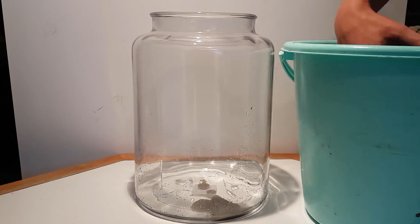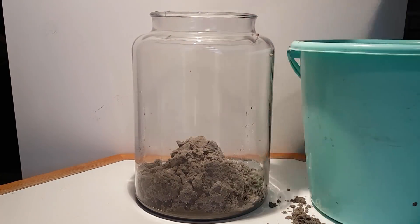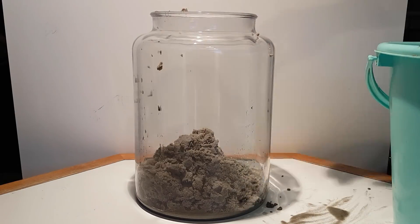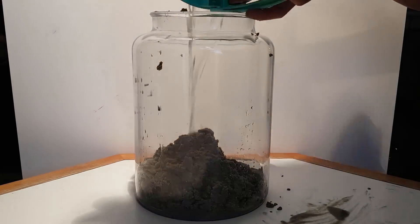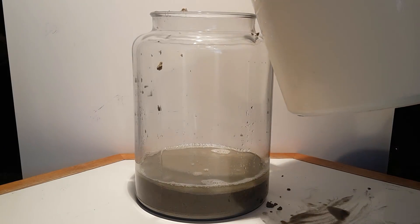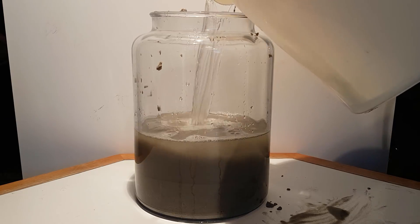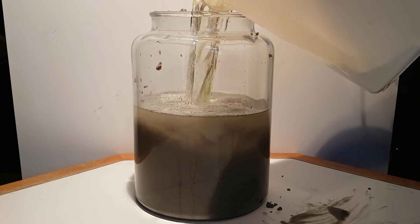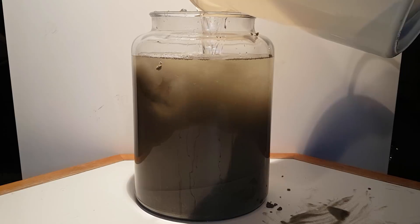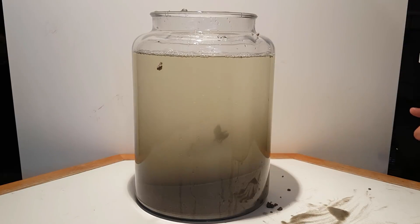To build the ecosphere I used this enormous 10 liter jar. The nice thing about only having sand as a substrate is that you don't have to wait hours or even days for all the little particles in the water to settle down. This is not sped up.